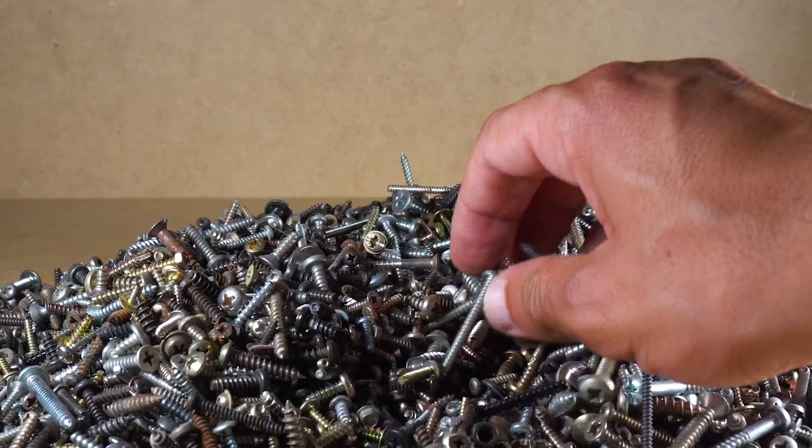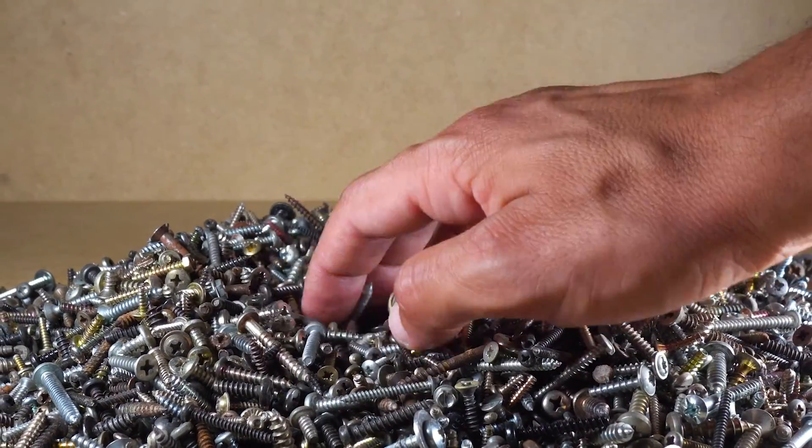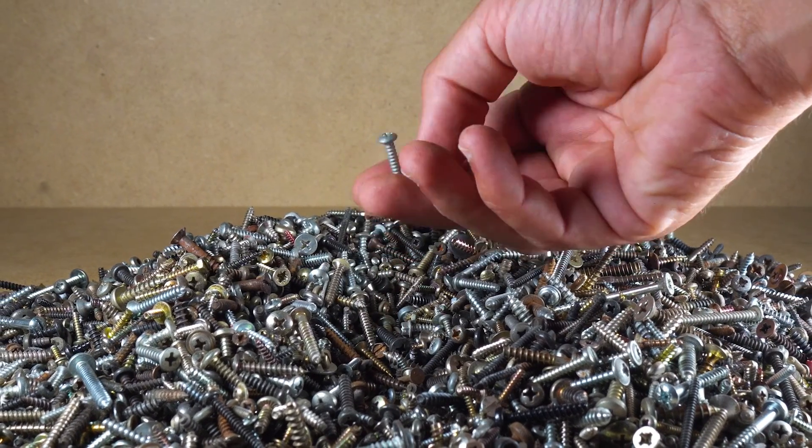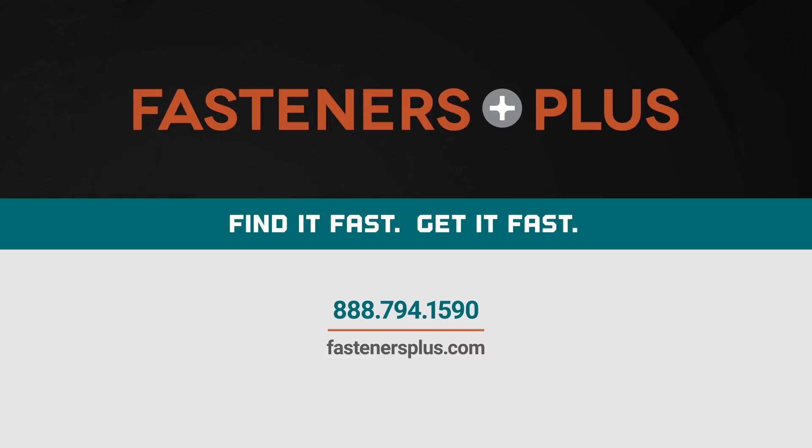If you're ever unsure what type of bolt or fastener you currently have or need to purchase for a project, give Fasteners Plus a call and we'll point you in the right direction.